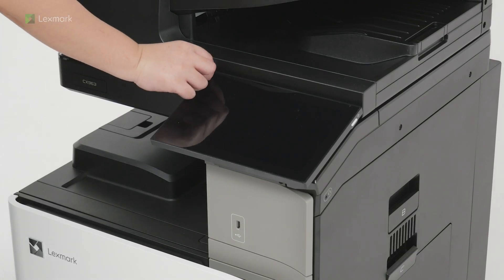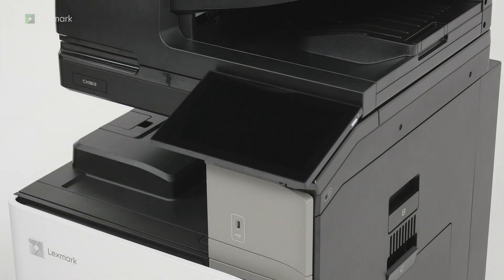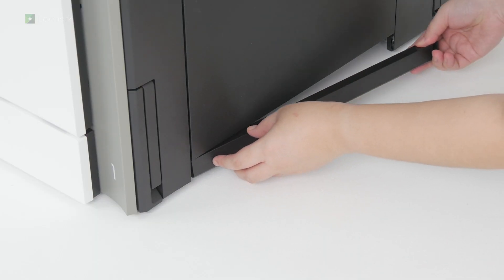Remove the plastic cover on the control panel. Attach the cover under the right side of the printer.